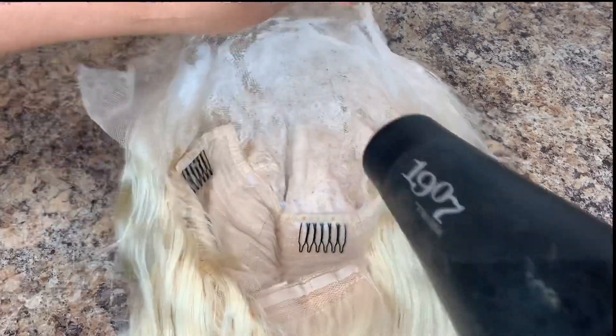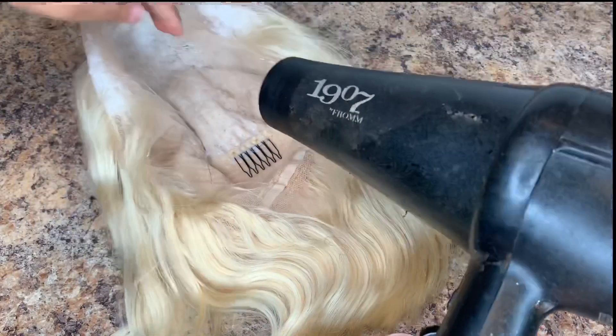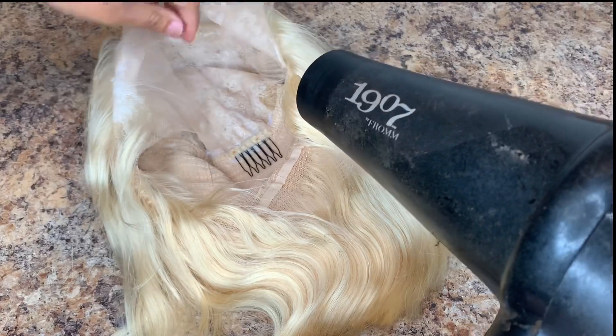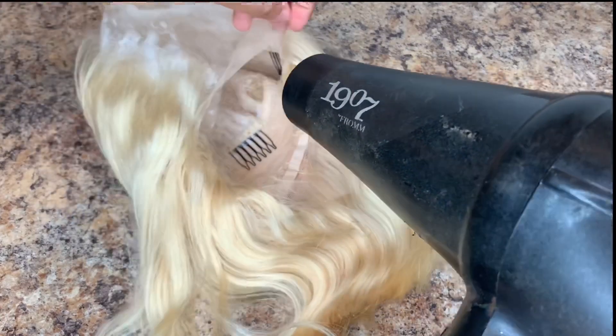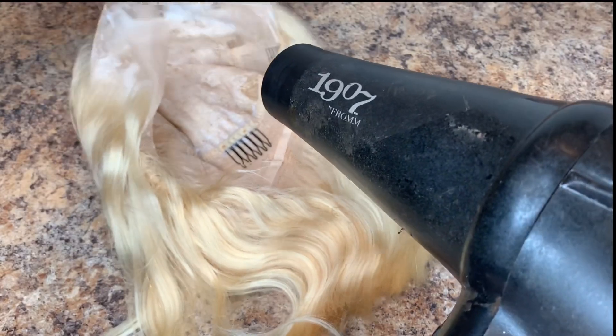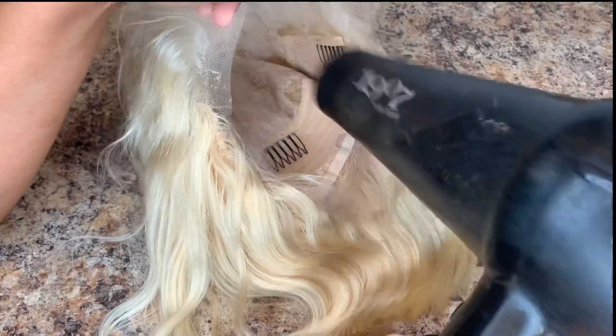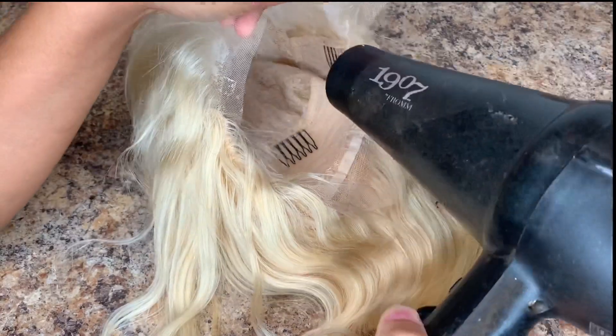Once the lace is fully dry, you will know when it is dry when the lace is stiff. Sometimes I will do this step the night before, because to me the conditioner takes longer to dry versus if you were just to use the Gatabee spray.